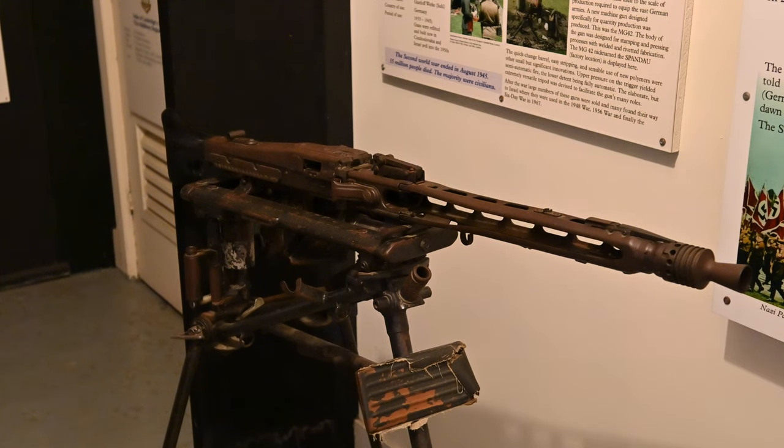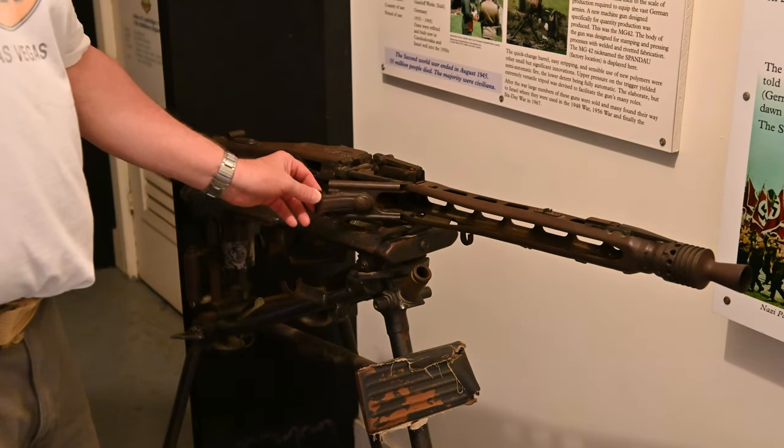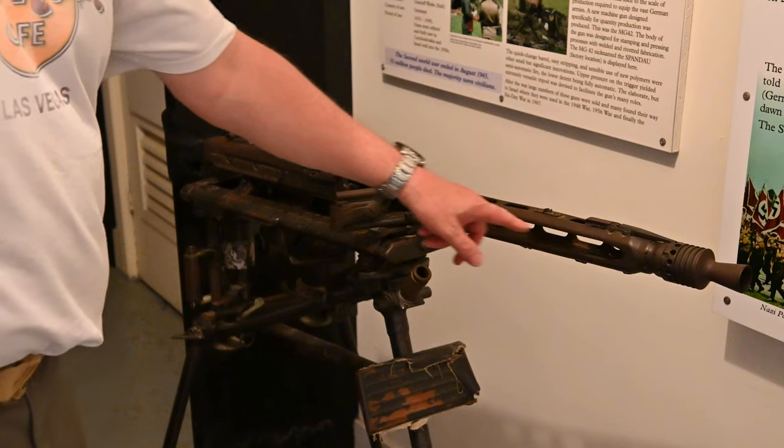Here I am at Dover Castle in the Museum of the Princess of Wales's Royal Regiment. This is an MG42 — I've fired one of these — but what I have noticed is there's no barrel in it.